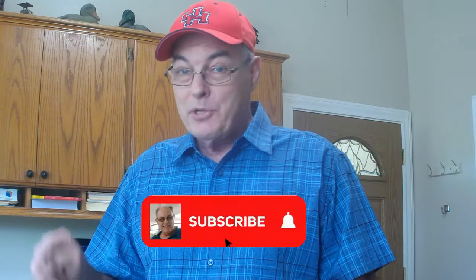Before we get started, I'd like to remind you to like our video, subscribe to our channel, and be sure to ring that bell.